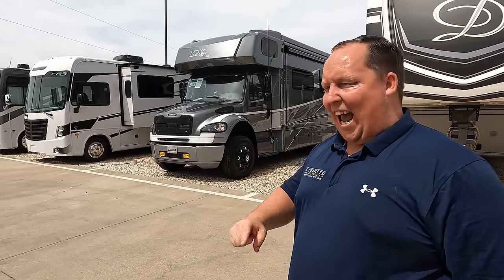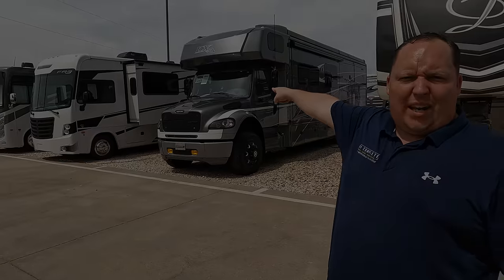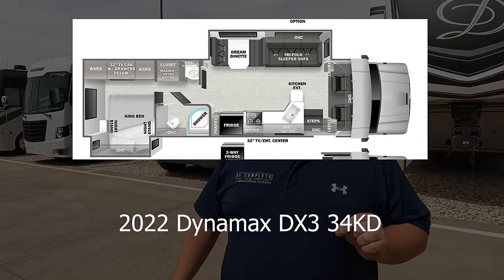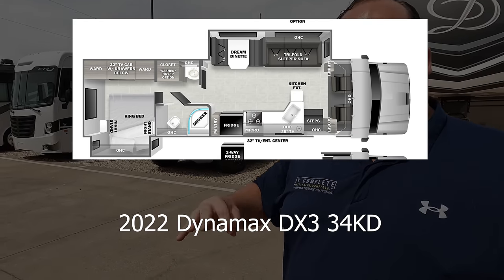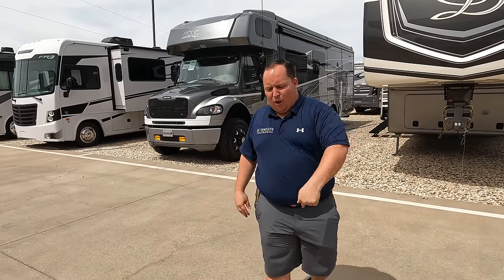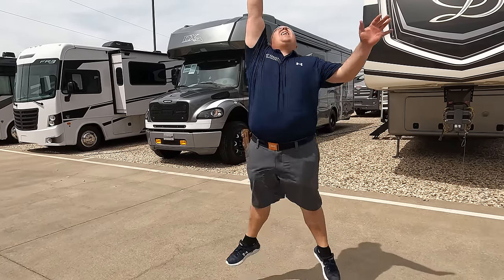Hey everyone, I'm Matt. Welcome back to another video. Today I am super excited — we are taking a look at one of the biggest and baddest Super C's on the planet. This is a 2022 Dynamax DX3 Model 34KD with the optional blacked-out package. We are going to take a look at the outside features first, then the inside features, and then give you three things we love and three things we dislike about the Dynamax.